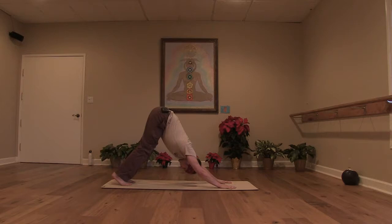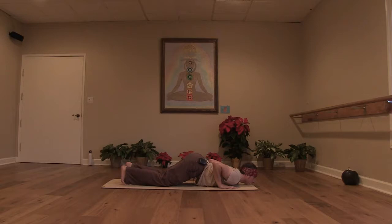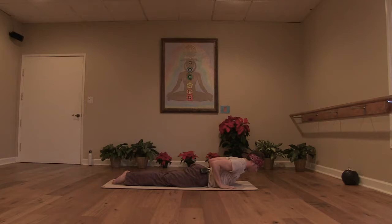Take a couple of breaths. Shift your weight forward and lower your knees. Chest lands right between your hands and your chin finds the mat — Ashtanga Namaskar. Inhale, slide through to a little cobra. Keep your elbows working back, squeezing to your ribs and drawing towards your hips. Crown of your head reaches forward. Gaze is down and slightly forward. Exhale, hips to heels — child's pose.